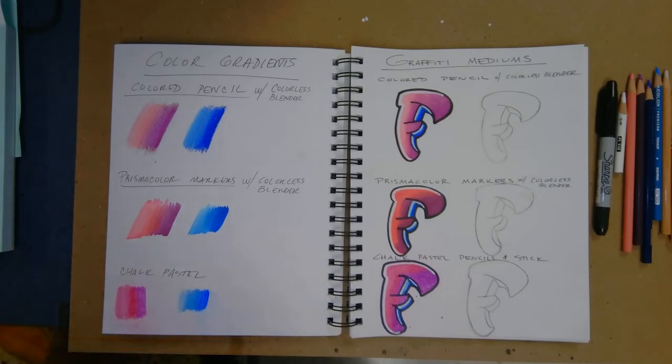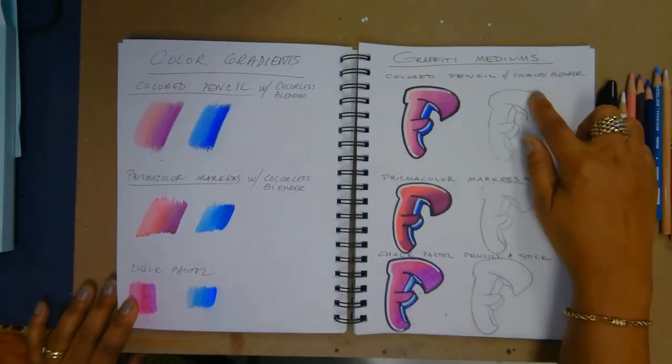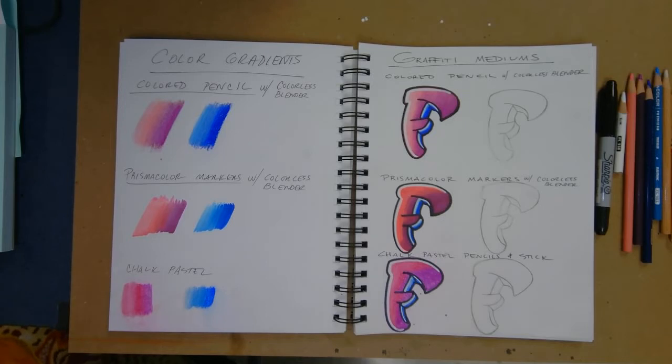Hello everyone, Miss Fisher here. I am here to show you three different mediums that you can use for your final graffiti piece. Before you get to making your background, I want you to practice using colored pencil with a colorless blender, Prismacolor markers with a colorless blender, and chalk pastel. Each are very different and they give you different effects.